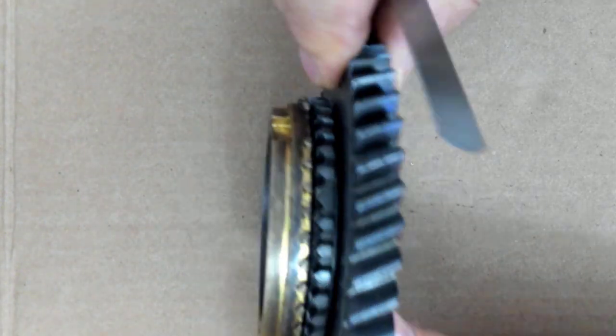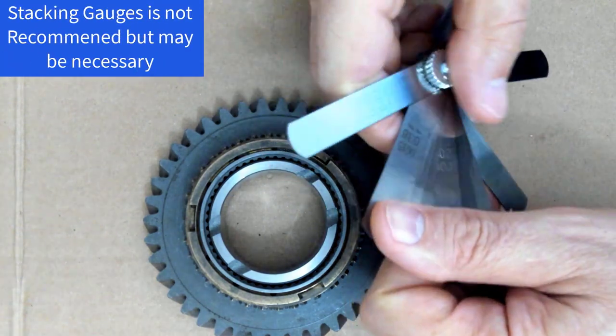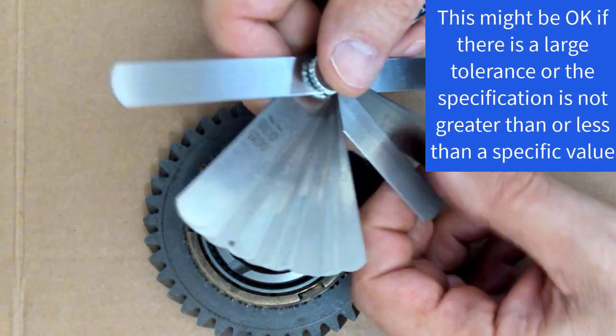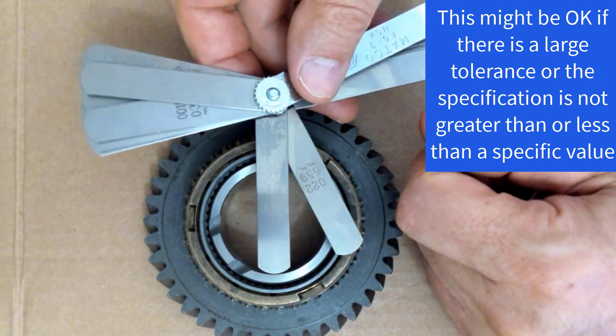In order to make this measurement, I may have to add two or more feeler gauges together. It's preferred that we don't add feeler gauges together when we make a measurement. Depending upon the accuracy of that measurement that needs to be done, occasionally we can stack two gauges together.